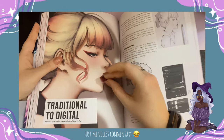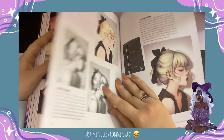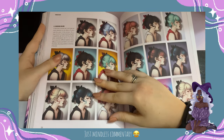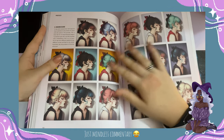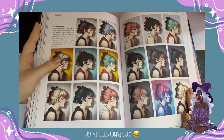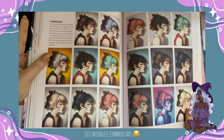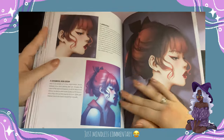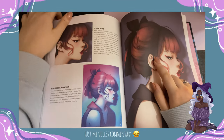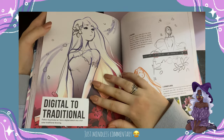She talks about traditional art versus digital art, which is quite interesting, and the sketches are really beautiful. Then she talks about choosing colors, which is something I struggle with, so this was really helpful. Just look at the same artwork with all the color options you can get — how much you can play around with. This one is really vibrant, and this one is sort of very classical. That's amazing.